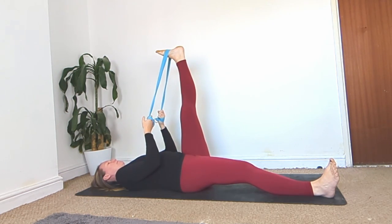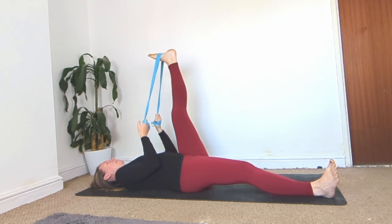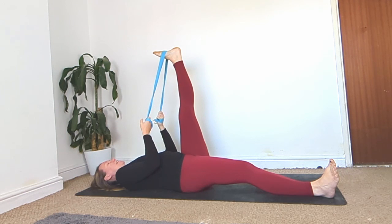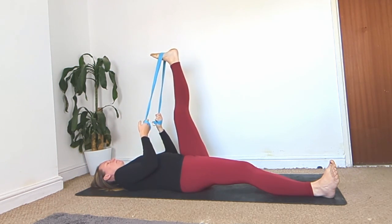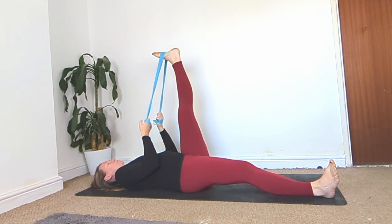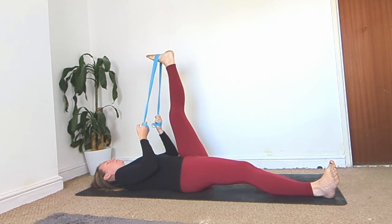Inhale, kick away. Exhale, pull. Inhale, kick. Exhale, pull. You might end up with a back and forward motion — try to keep that leg straight. Every time you inhale you're tensing, every time you exhale you're loosening but pulling the leg closer. Do a few more times, really feeling that down the back of the leg.